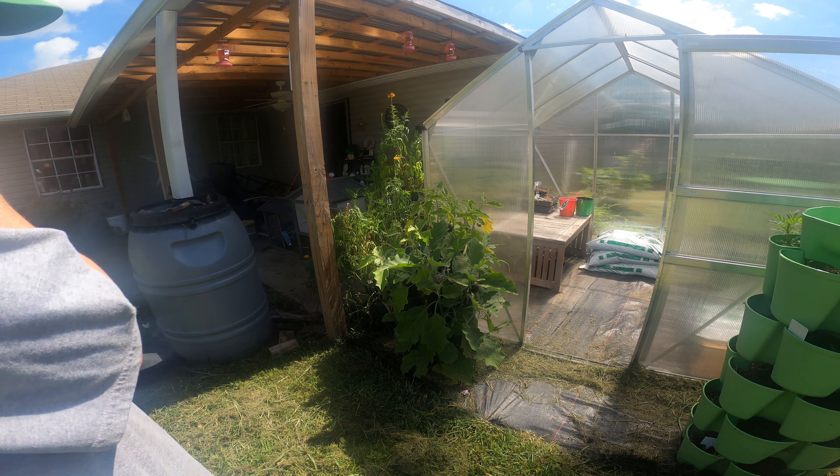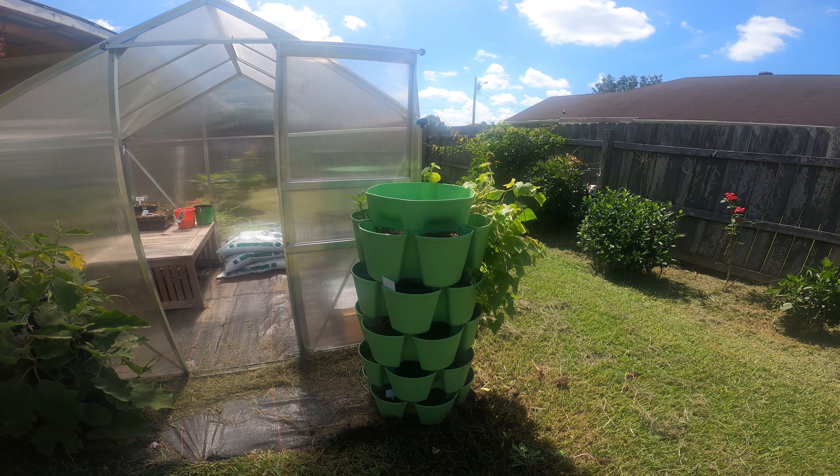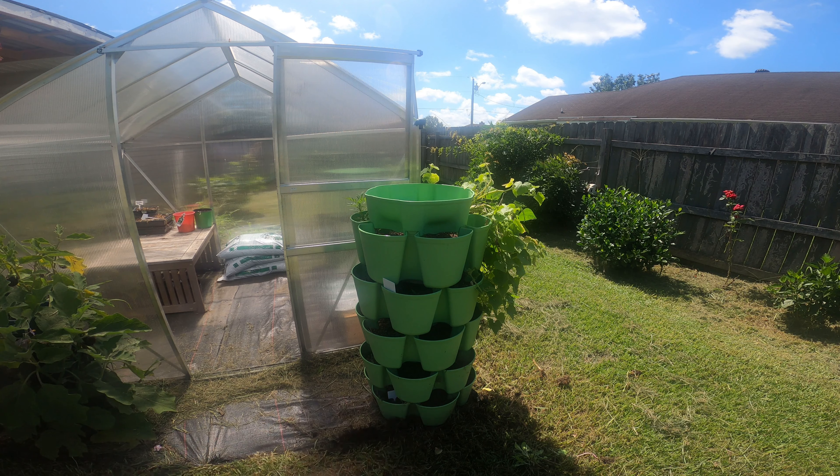The flowers do really good, but I'm going to tell you something - these have to be staked or in a place where the wind doesn't blow. Make sure that you plant very shallow plants in there that have small roots, because these are not made for big roots.